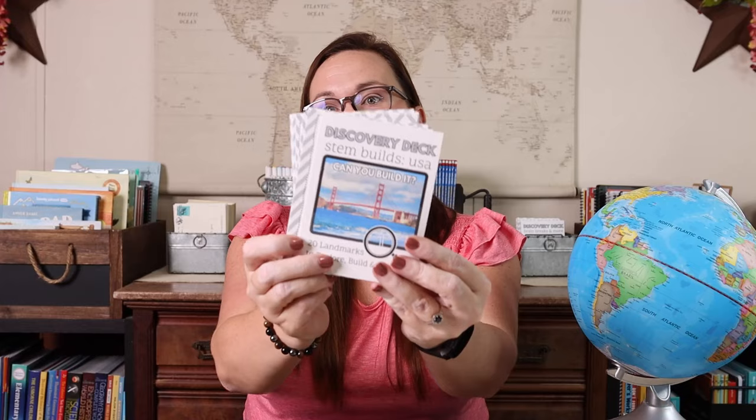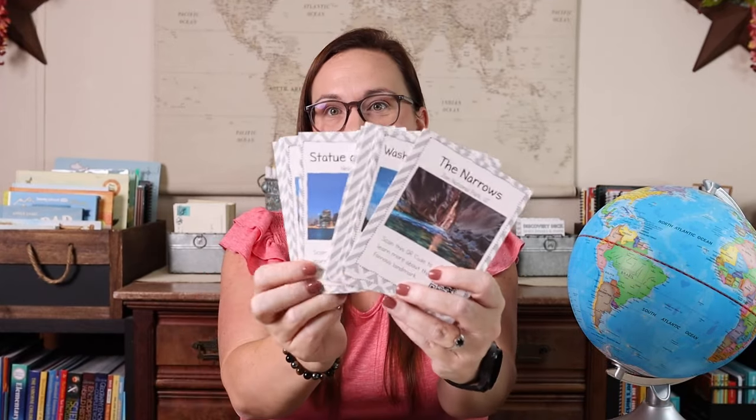We have loved every one of those in our homeschool. A new addition that's not exactly a unit study, but would be a great springboard for one, are our STEAM builds — landmarks from either the U.S. or the world. They're really fun because you can give your child one, ask them to build it, and they can scan the QR code to watch a video and learn more. For example, the Statue of Liberty or Eiffel Tower — you learn about the landmark as well as where it's located, which lets you springboard or rabbit trail further.